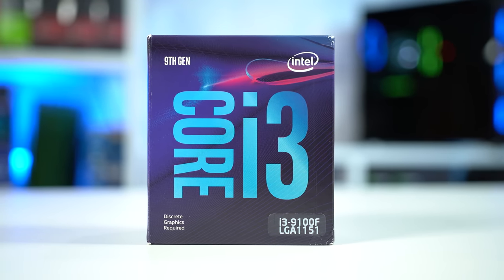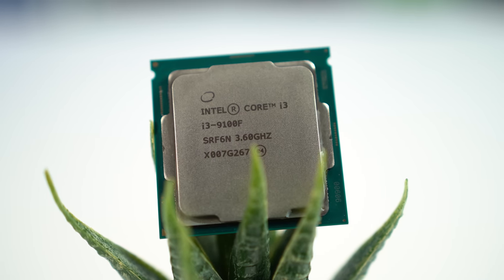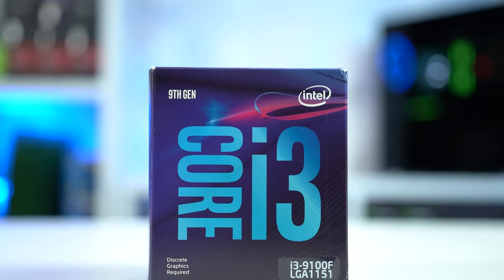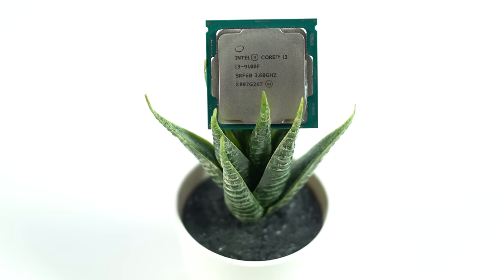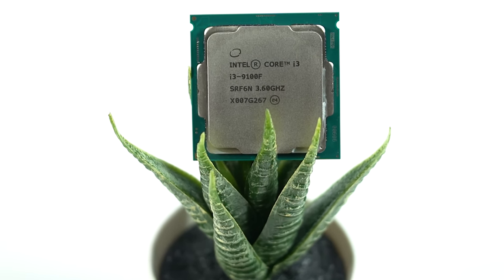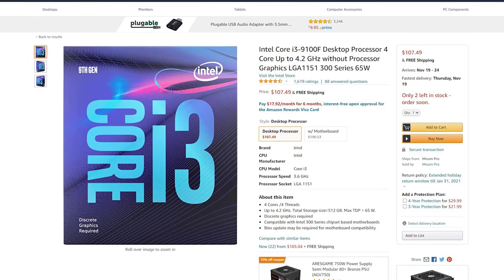The first part other than the GPU is the Intel i3-9100F, which I snagged new off Newegg for just $72. This is pretty good value — the 9100F is still on solid Intel architecture that's great for gaming. There has been a price hike lately and some sites are now selling it for around $107, so don't buy it at that price.